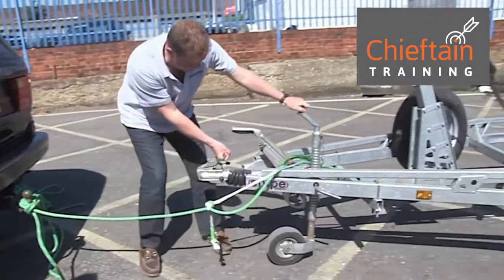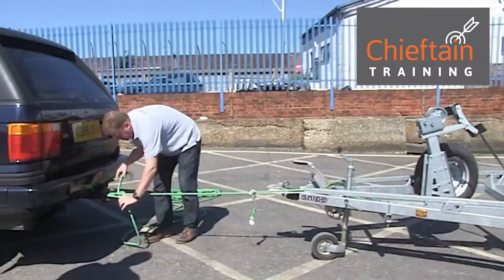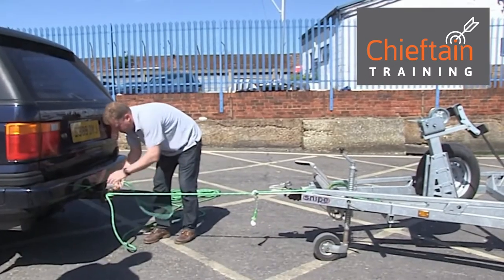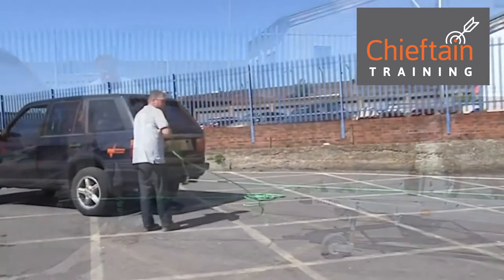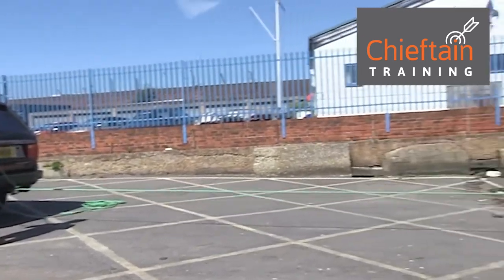We've arrived at the slipway and we're just preparing to lower the trailer into the sea. We've actually tied the trailer to the back of the vehicle — in this case a Range Rover. We're lowering the trailer back into the sea using a strop.